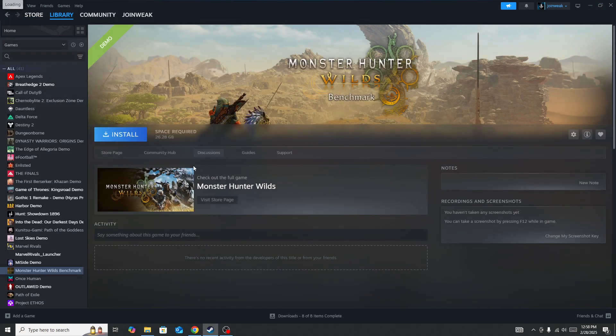If you're still facing the issue, in the top right corner you will see the option to enter Big Picture Mode. Enter Big Picture Mode, connect your controller, and then check whether the issue is fixed.